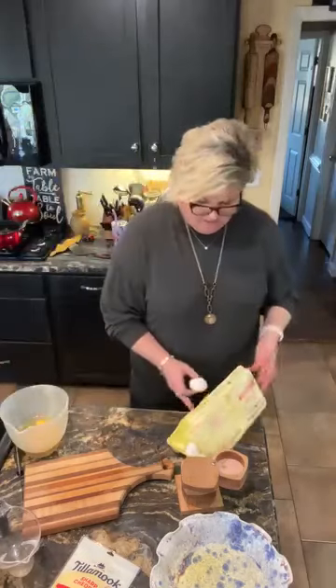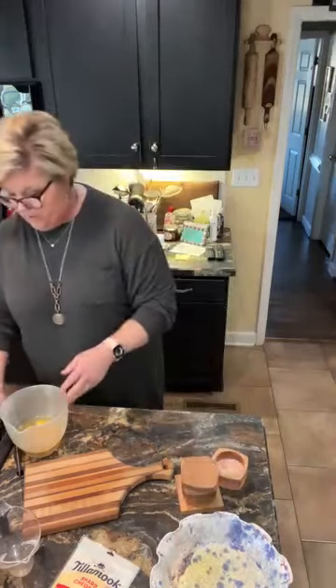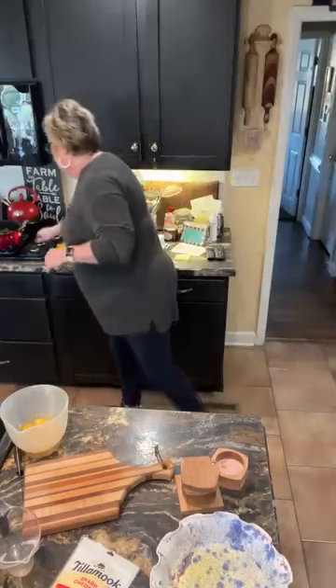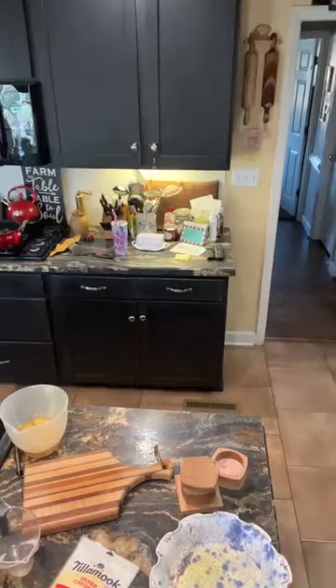Here's the last egg. So eight eggs, three-fourths cup of milk or heavy whipping cream. I am sautéing a red onion and some broccoli florets that I'm gonna use. Let me check those and get those into the mixture.